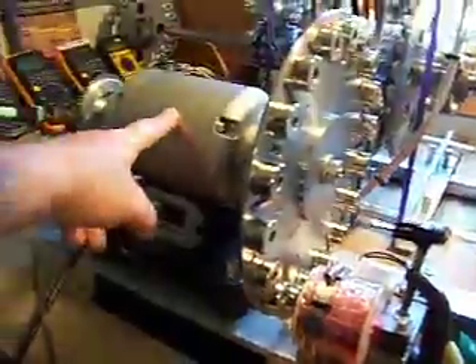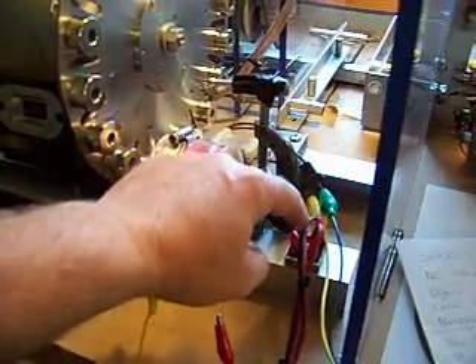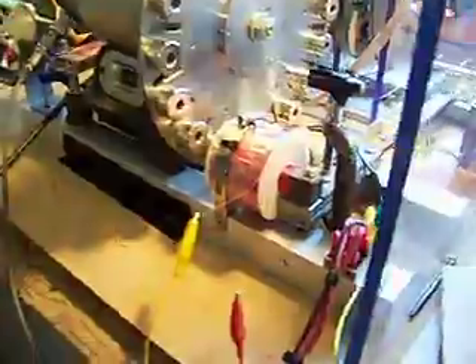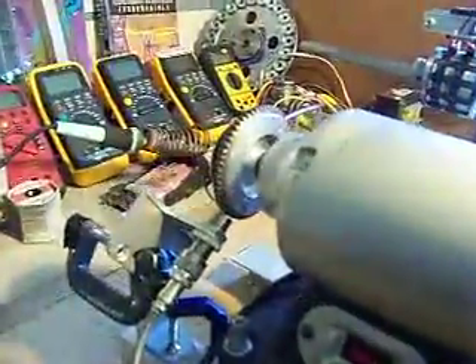We'll be sending a 3-amp induction motor with a regenerative acceleration coil and a conventional coil. The output of the conventional coil will be connected to a full wave bridge rectifier, and in our demo we have it connected to a battery, so you'll be supplying the battery. You'll also supply the input power source — a variac or a full wave bridge rectifier.